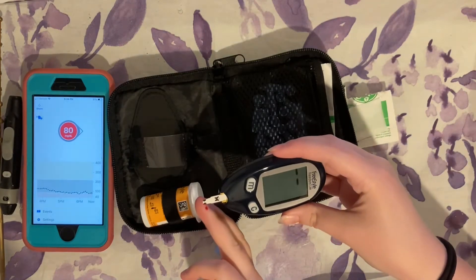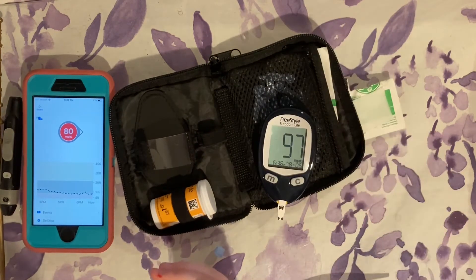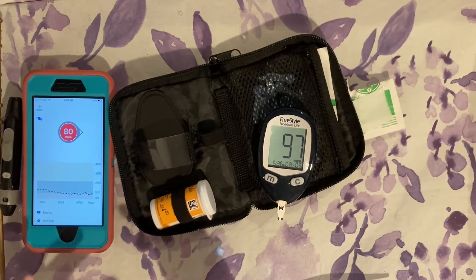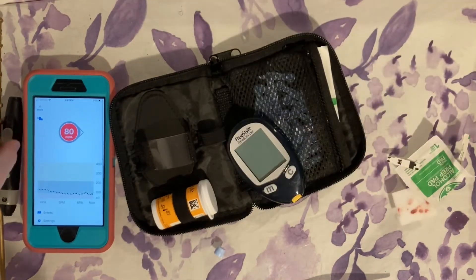Hold the test strip up to your finger. Wow — my Dexcom says I'm at 80 but my glucometer says I'm at 97. That's a good example of why you should calibrate, to make sure your Dexcom is accurate.